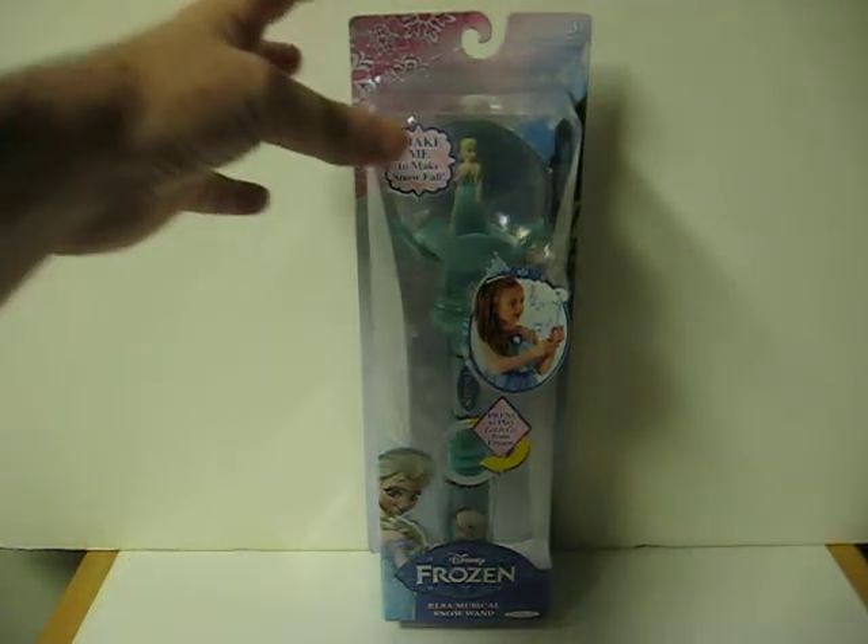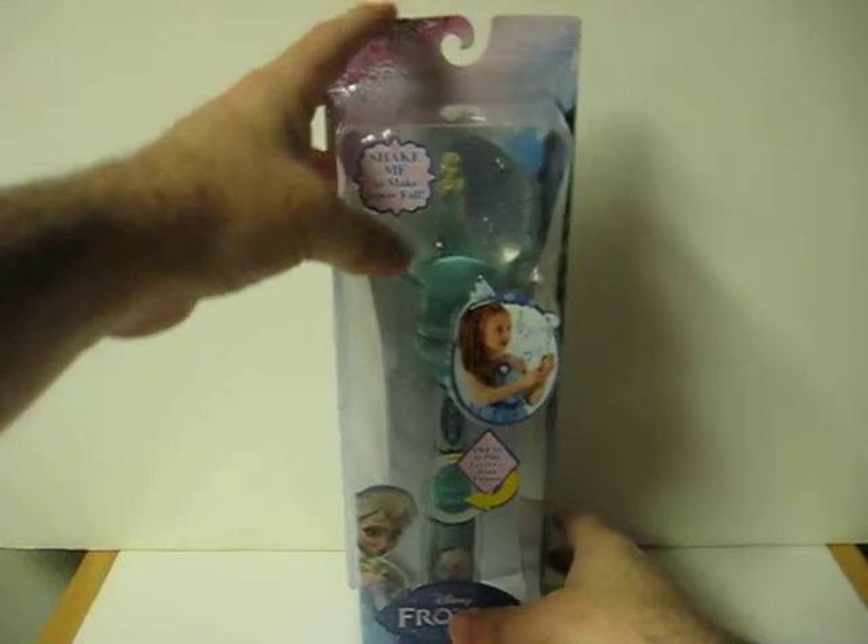And when you shake it, the top works like a typical snow globe.